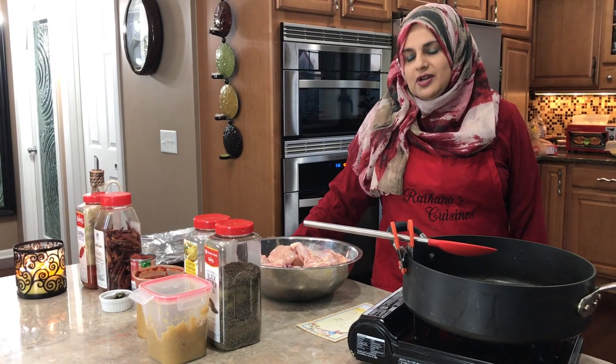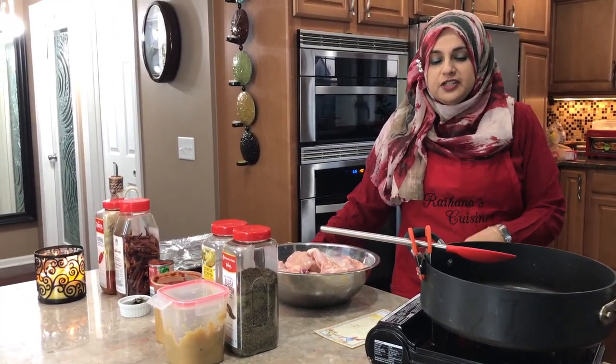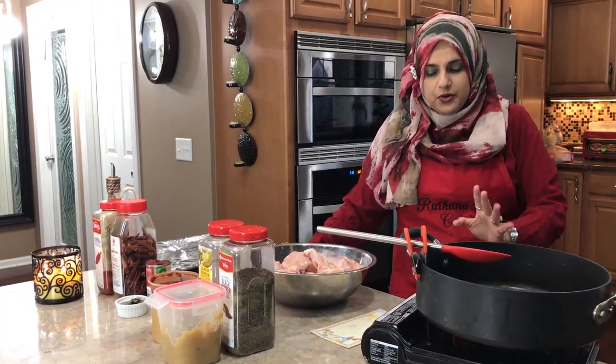Hello everyone, welcome back to another great episode of Rehana's Cuisines. First things first, I'm going to thank Sakina for doing this recording.